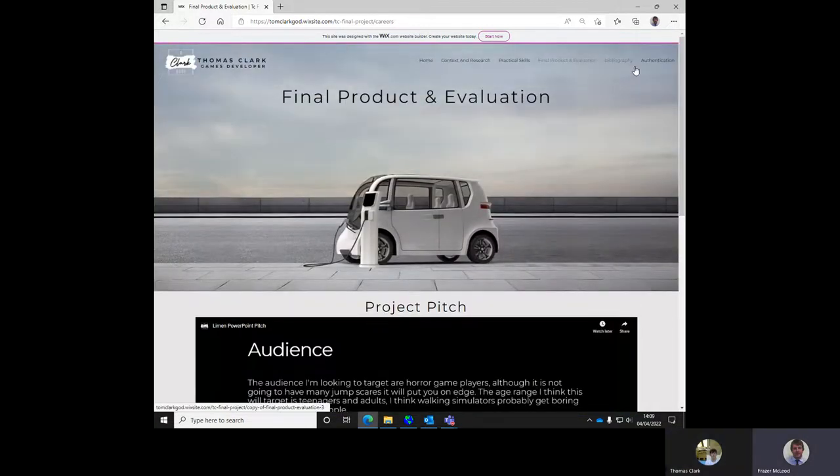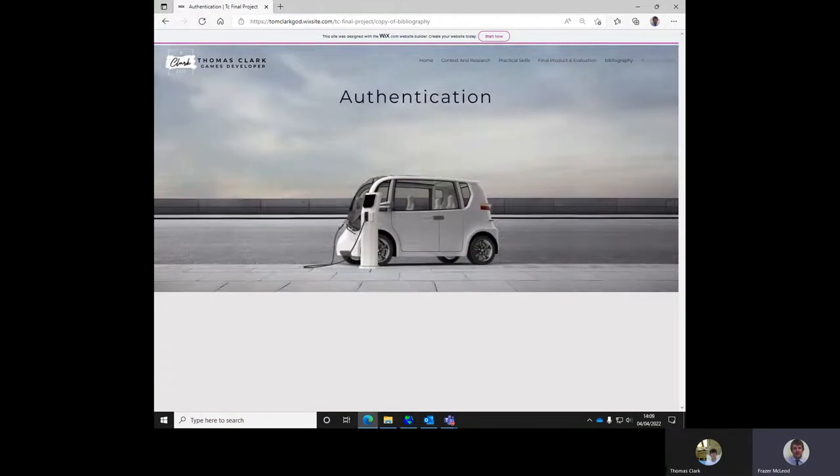A few little pointers straight away. Capital B for Bibliography on the page title up here. We have an authentication page but we don't have the statement — you need to get that statement, paste it in, in small normal typeface. You're good at formatting your site so it looks nice, but make sure that statement is there and represented.